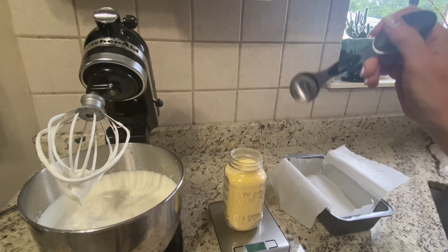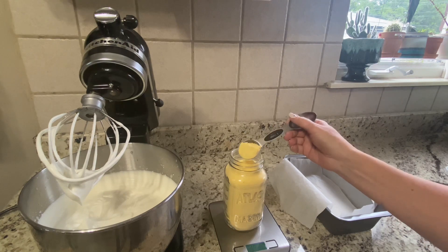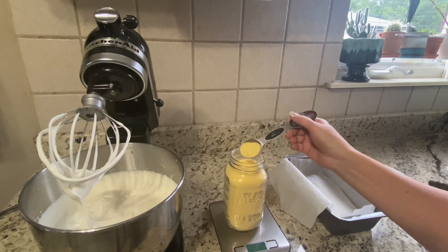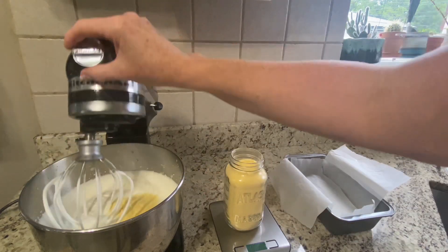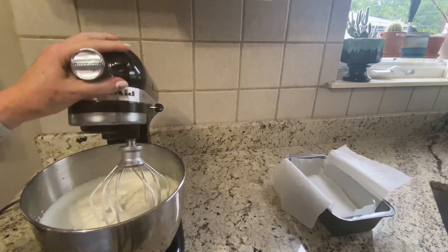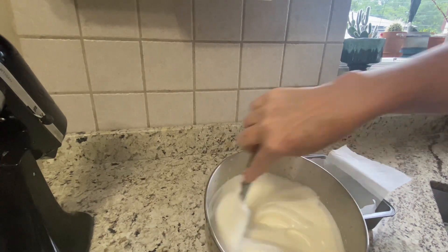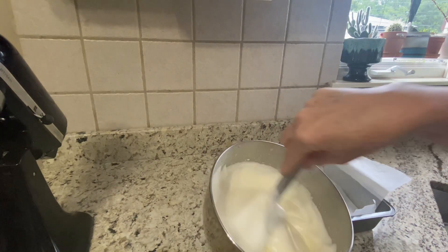We want six grams of the egg yolk powder. I bought this egg yolk powder on Amazon — I can link it down below. I'm weighing it out to exactly six grams and I'm going to dump it right in here. I'm going to put this on low speed just until it gets incorporated. You only want to mix it just enough for it to get mixed in. I'll use my spatula to make sure it's all incorporated.